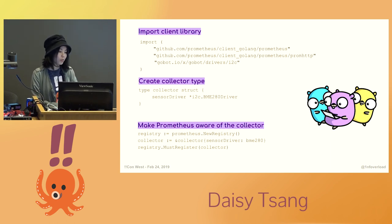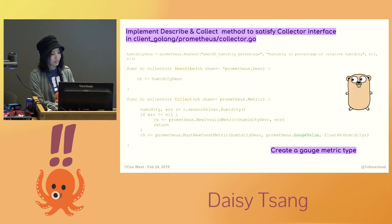First you import the Prometheus client library of the language that you're using. Then you want to create a collector type and make the Prometheus client aware of your collector. I'm also using the GoBot framework here so that I could use the I2C driver and get data from the sensor. In Go, your collectors must implement the Prometheus collector interface, so the collectors must be objects with the describe and collect methods. The describe method returns a description of the metrics that it will produce. In the collect method, you fetch all the data you need from the application instance, format it in the way that you need, and then send the metrics back to the client library.